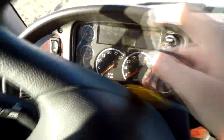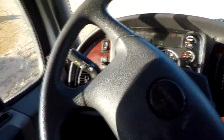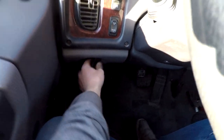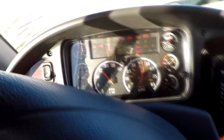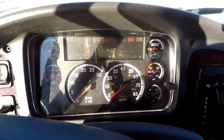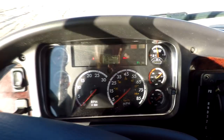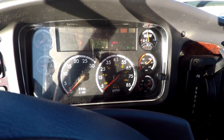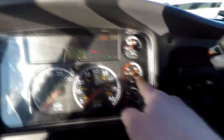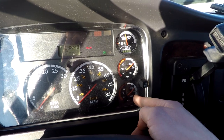Grab the key — the ignition is on the left side down here. If it's cold, you want to wait for your intake heater or glow plugs to turn off, then go ahead and start it. I'll step this way so I don't have to talk over the engine. After you start the engine, here's your air pressure gauge.